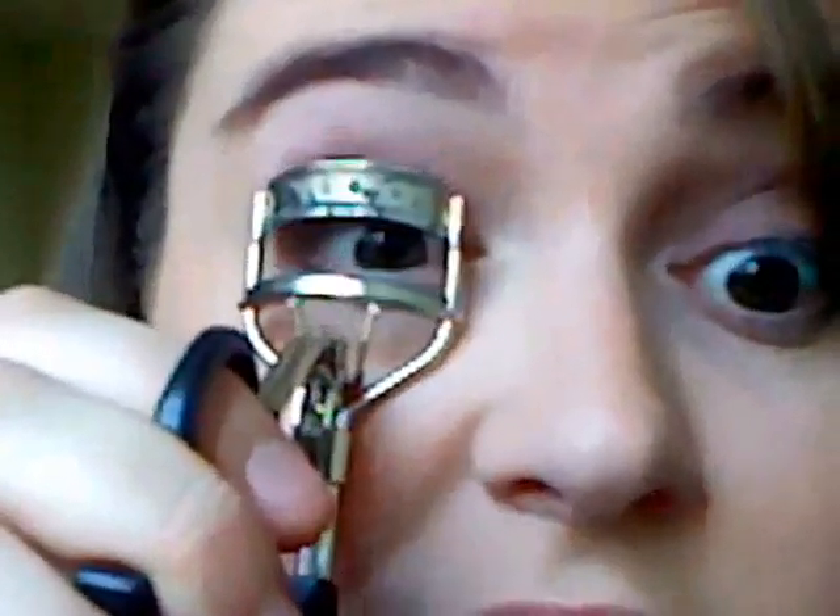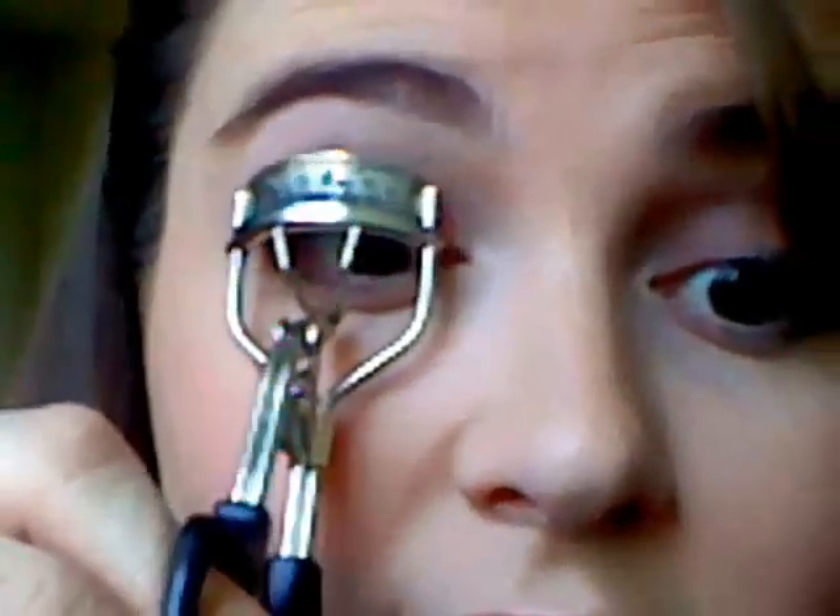Now I'm just going to curl my lashes and apply mascara. You can use any mascara you like. I want mine to be more of a volume mascara today, just because I did film that gray glitter eyeliner. I'm going to be using L'Oreal Voluminous and I'm just going to put that on my lashes.